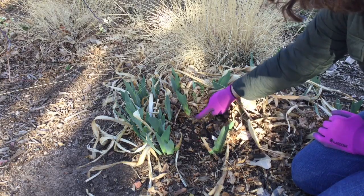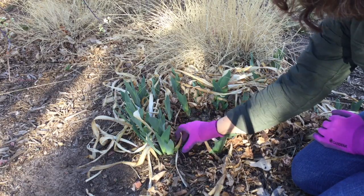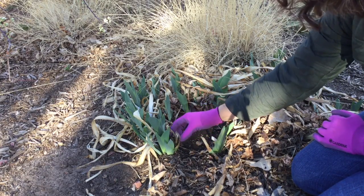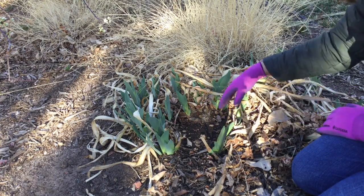You can see another rhizome right here and another rhizome right here. To clean up iris in spring, all we're trying to do is take off all the old growth and then allow the plant to continue growing.